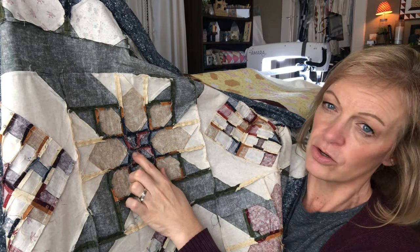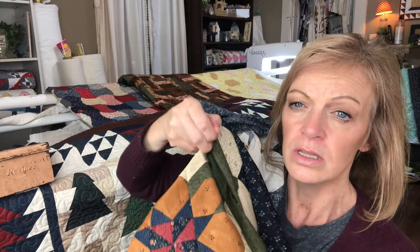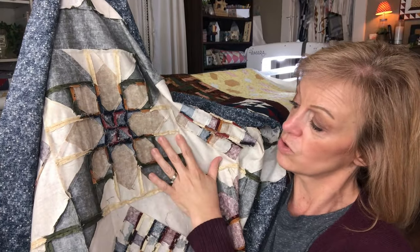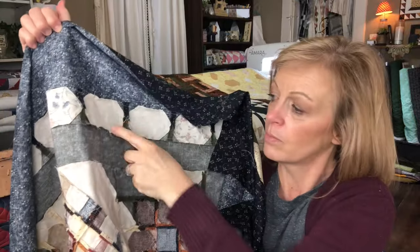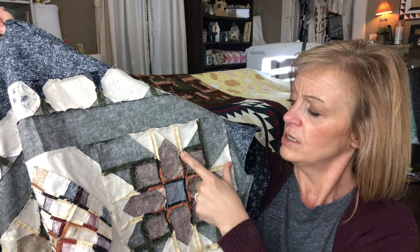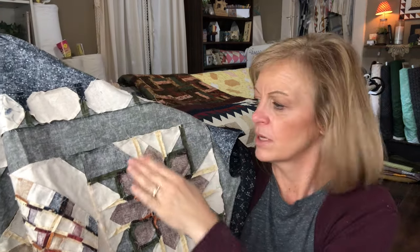This was a pieced pinwheel in the center. Those were pressed to one side, but then when I joined those pinwheels together, I pressed those seams open. I kind of get my own rhythm down. Anytime there's a lot of bulk, I will try to press towards the side where there's going to be less bulk. That's why in the borders, those are pressed towards the border on both directions because there's less bulk there. When I'm joining pieced pieces, I'll do those open just so that I don't have to worry about what it's being matched up to on the outside.